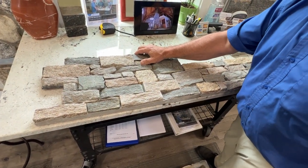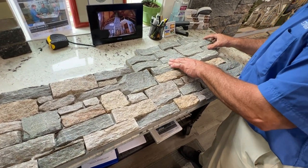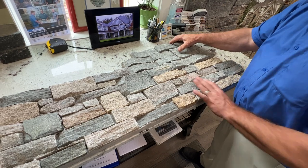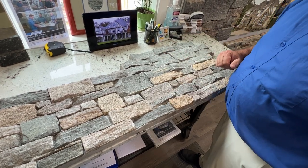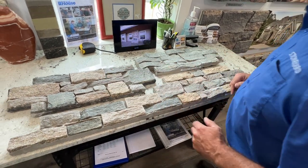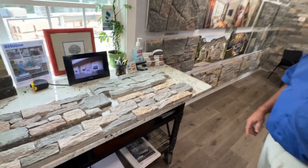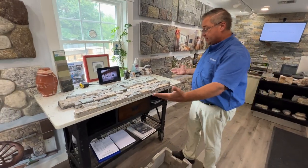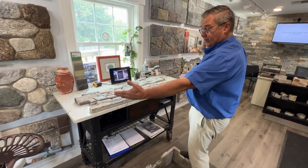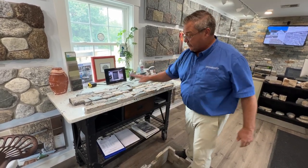So this is going to go in here, and so on and so forth. The base course looks something like this: half panel, full panel, half panel, full panel, et cetera. It's pretty easy to figure because you've got four feet that you're covering. In a four-foot distance, you need one half panel and one full panel.